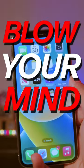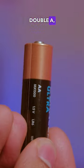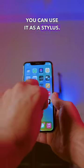Three crazy iPhone tricks that'll blow your mind. Here's the craziest one: if you take any kind of batteries — double A, triple A — with the negative end, you can use it as a stylus. I don't know why it works, but it works.